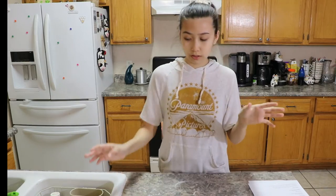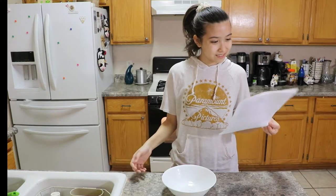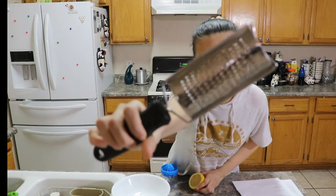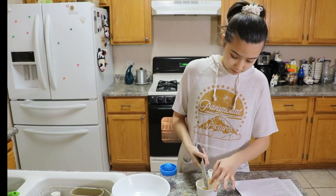Another bowl — whisk together buttermilk, lemon zest, and lemon juice, set aside. I feel like there's a lot of instructions and I'm getting kind of confused. What is a zest? Is the zest like the outside of the lemon? I didn't have buttermilk, so I made my own buttermilk. That's why this lemon is like this. Is this a grater? Is this good for lemon zest? I don't know if I'm doing this right. Okay, I think that's a lot of lemon zest.